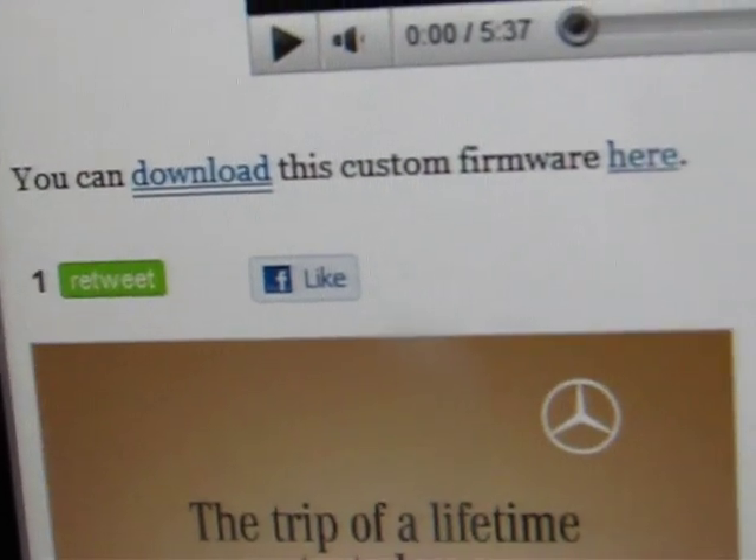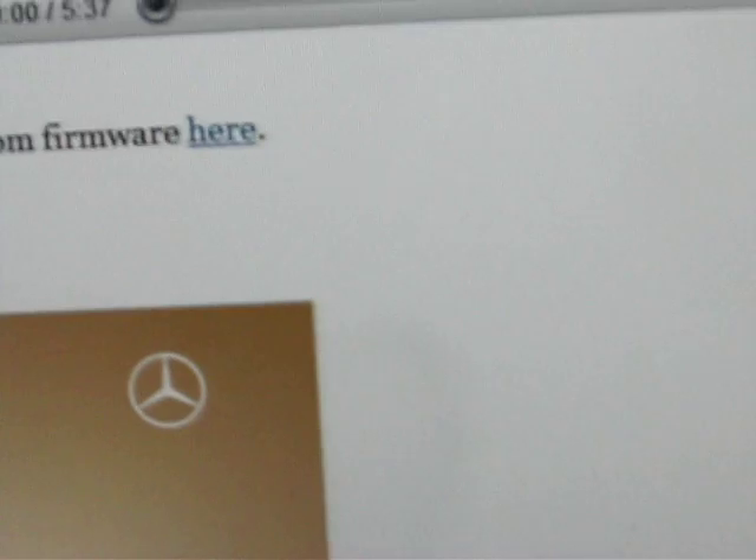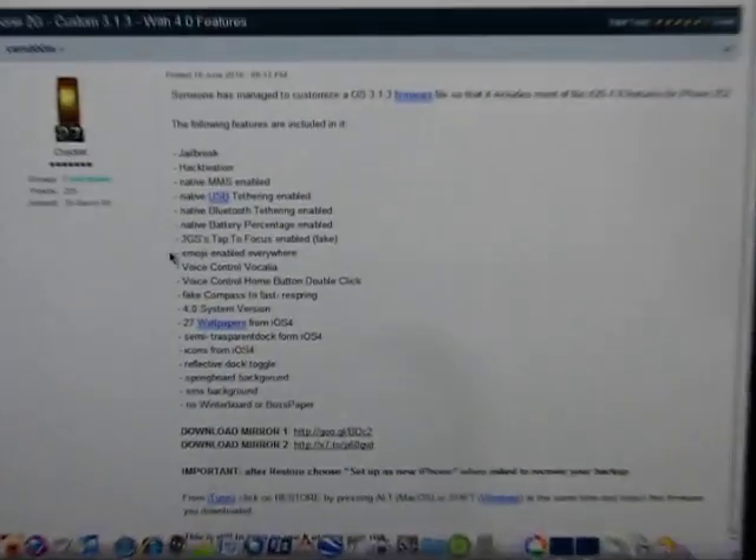You're gonna want to download the custom firmware by clicking — you can download the custom firmware here, so you click it. A new webpage will pop up. It tells you the same stuff as the other page. Right here is what you're gonna want to download. I downloaded both of them, but I only had to use one, and they look to be the same thing.